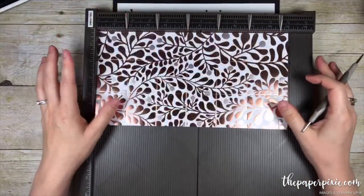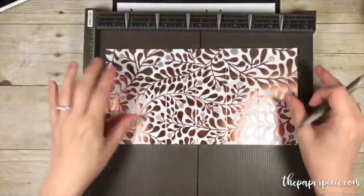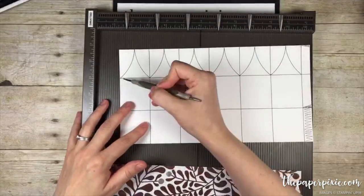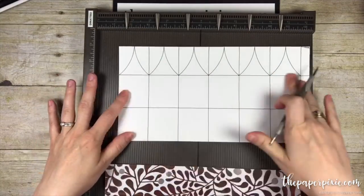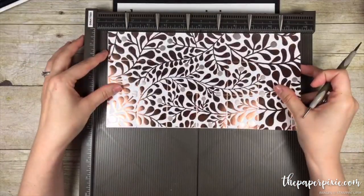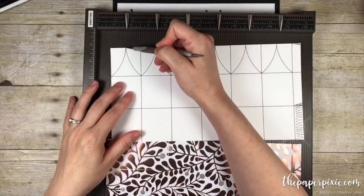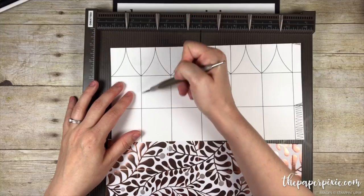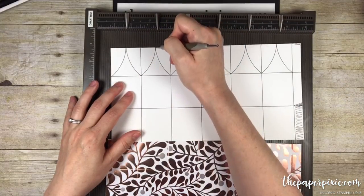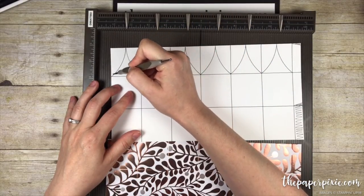You're not going to be able to see any of those score lines on this beautiful paper. We've done the horizontal and the vertical score lines. Before we take the Simply Scored away, we're going to make tick marks at the halfway point — halfway between all of these vertical score lines — just a little score mark at the top, and that's what we're going to use to score the rounded part.